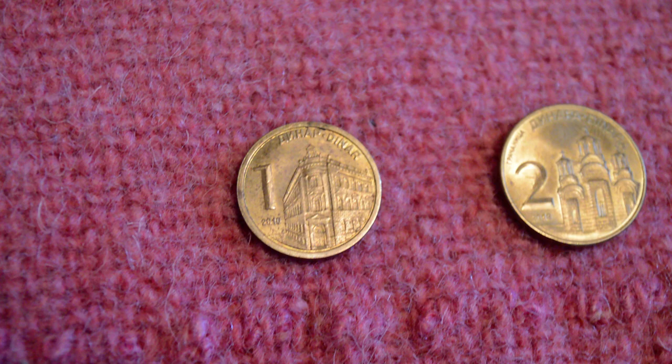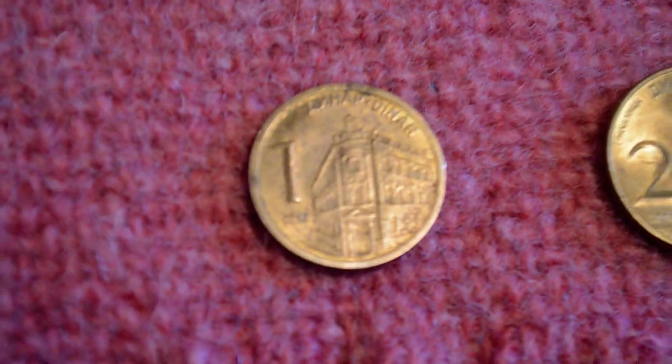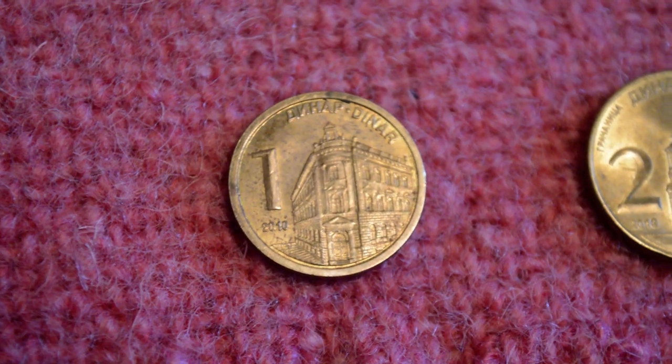I've been asked a lot of questions about Serbian money, so I thought I'd go through every single bit of Serbian money that they offer and tell you a little bit about it quickly.